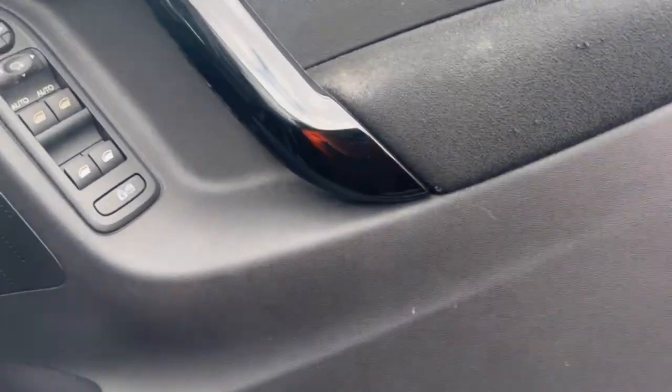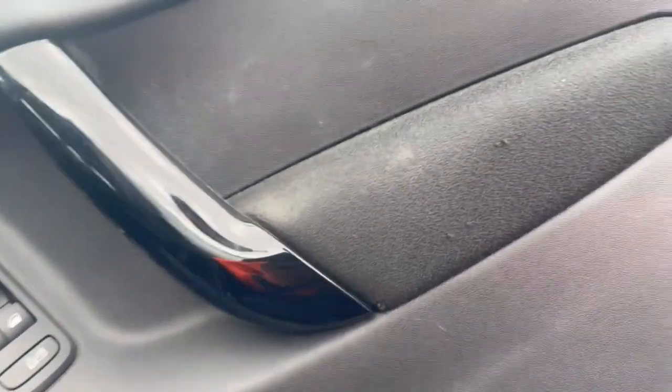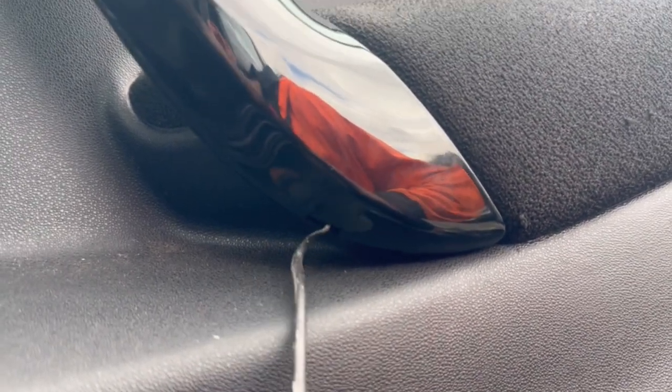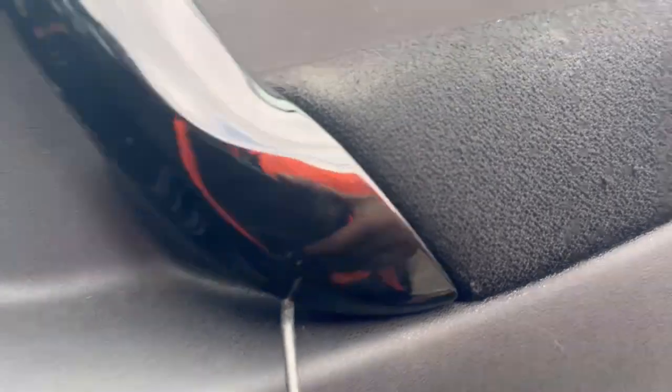At the bottom of the door pull handle there is a little opening. Go inside with a flat-head screwdriver or another tool — be gentle — and pull this cover off, as underneath there will be two Torx screws.